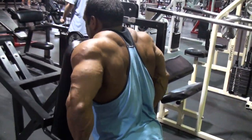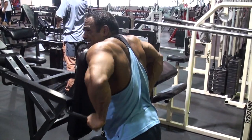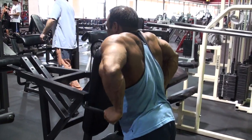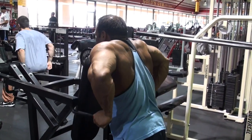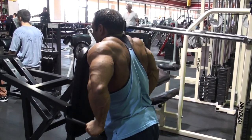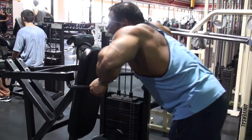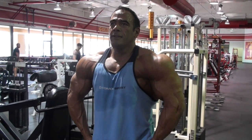I usually finish off this kind of routine with dips. I'll usually do it on a machine, or on a regular dip machine without weight — just body weight — and if I do that I'll usually do 30, sometimes 35 reps. On this particular one I think I'm doing about 20 to 30 reps as well. I really love hitting high reps on this; it really helps me feel good blood flow and a good squeeze. That's the whole idea — when you hit your arms, you want to get lots of blood flow.